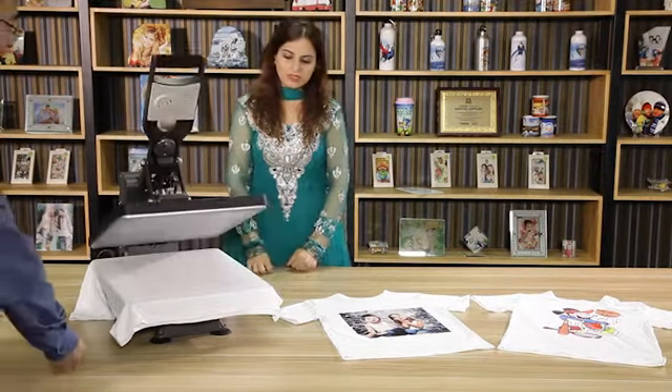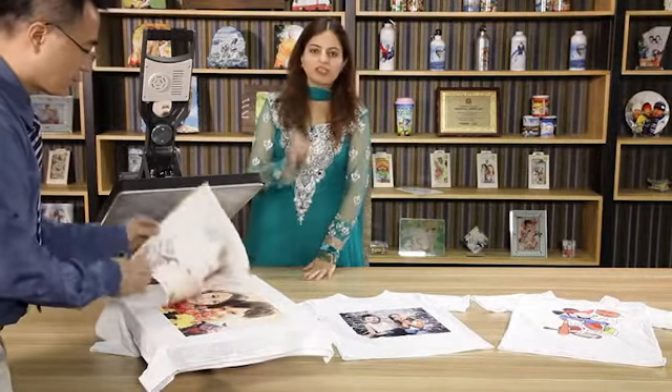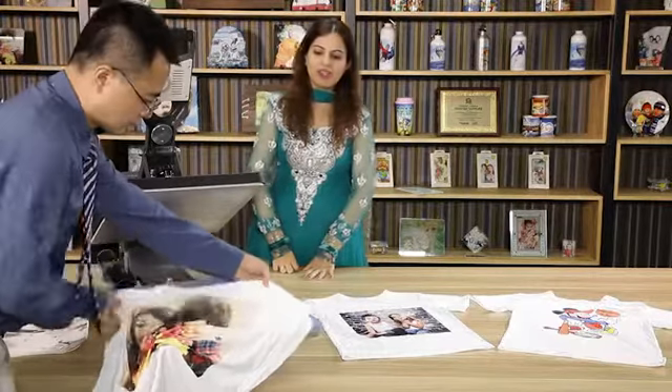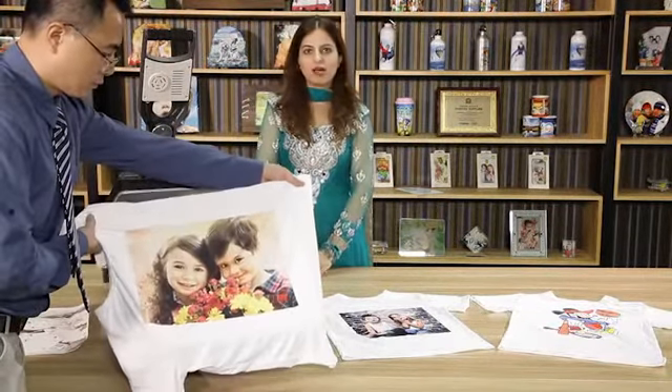Time is up. Now you can see the color effects. With just a little energy, you can see the beautiful picture on the t-shirt. As you see the t-shirt, the color effects are much, much better than we had in the past.